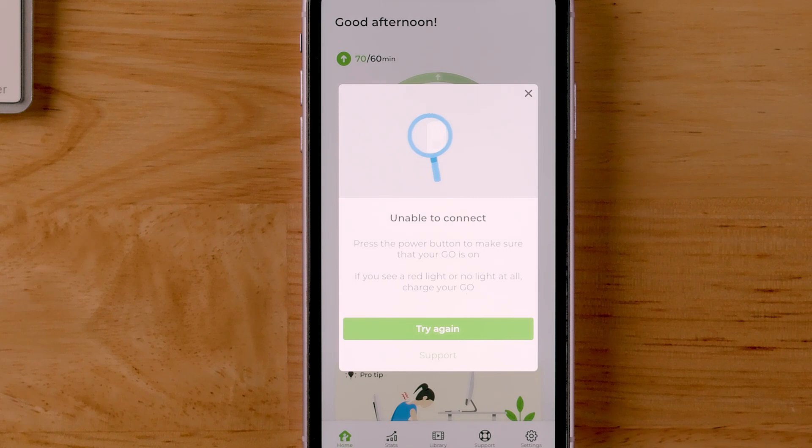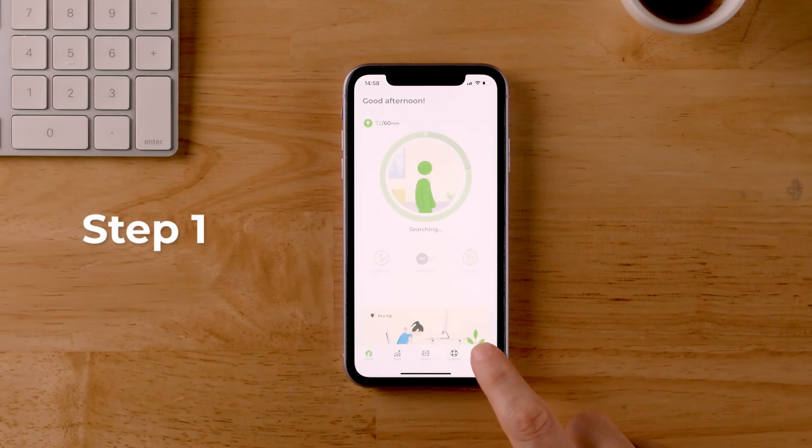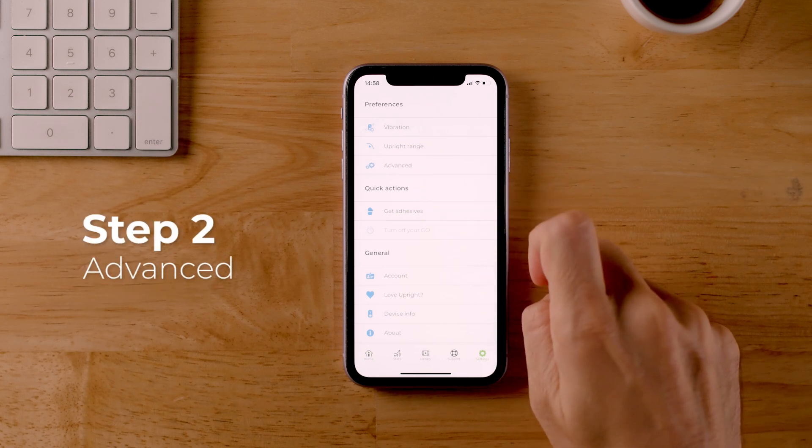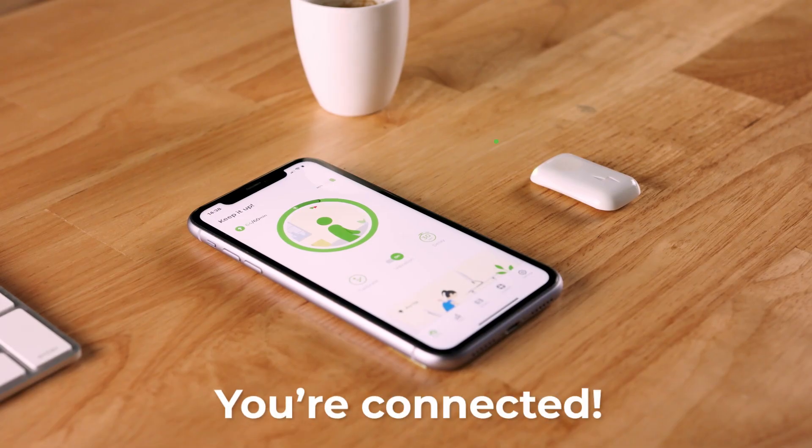If you're still having trouble, you might need to try pairing your Go as a new device. From your home screen, go to settings, then advanced, then pair a new Go. Once it connects, the light will change to blinking green.